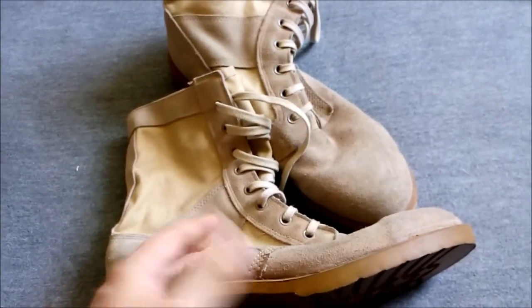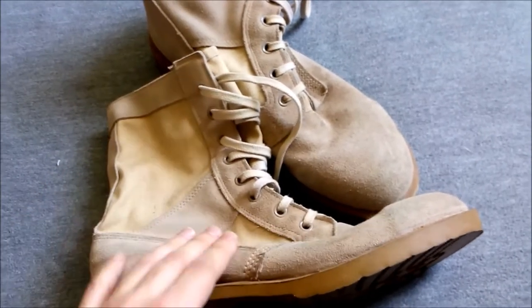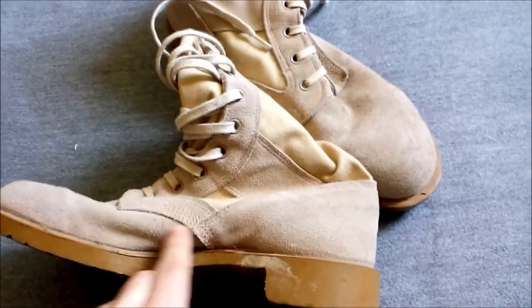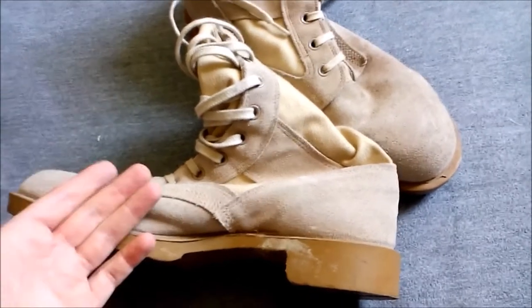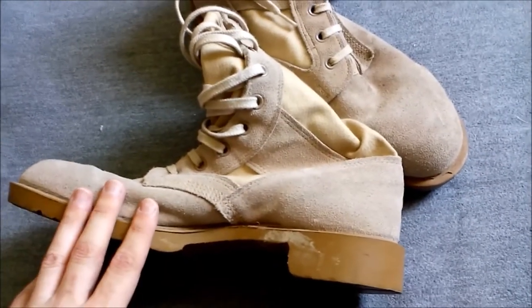The main difference from the jungle boot, other than not having black pebble grain leather and green canvas, is that there are no drainage eyelets in the insole. Obviously operating in a desert environment, you don't want sand getting in through eyelets, and there's no need for drainage in theory.